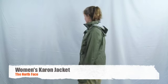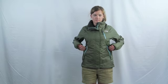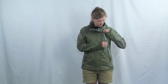The Women's Caron Jacket features two front zip hand warmer pockets and a front chest pocket. It also includes adjustable Velcro cuffs, an elastic draw cord hem, and an attached adjustable hood.